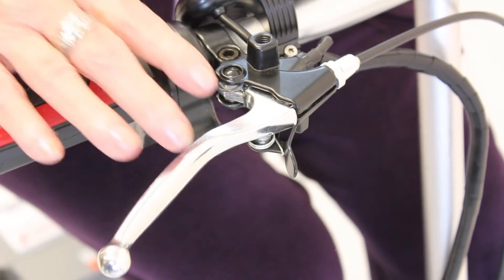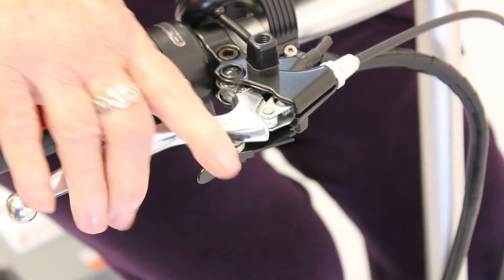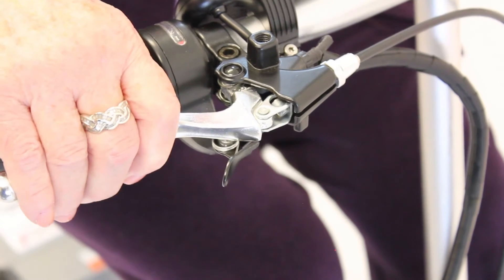To utilize the parking brake, pull back on the black switch when the brake is depressed. When you are ready to move, simply pull back on the brake and it will release the black switch.